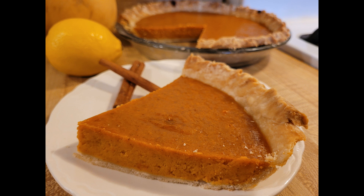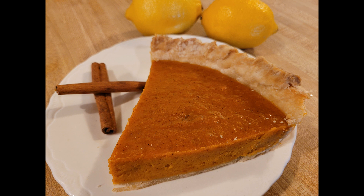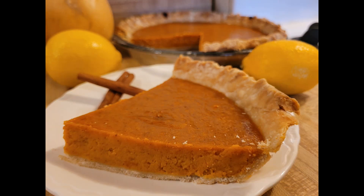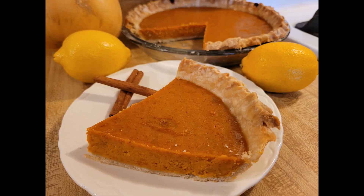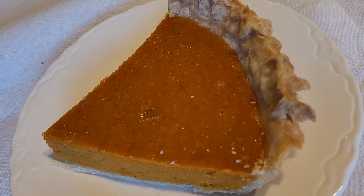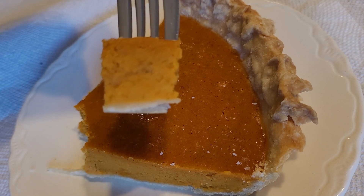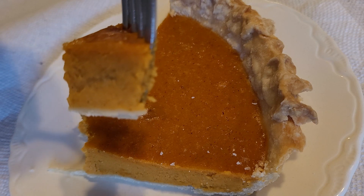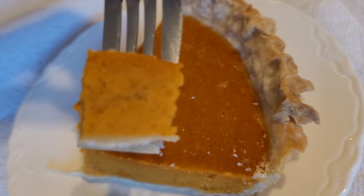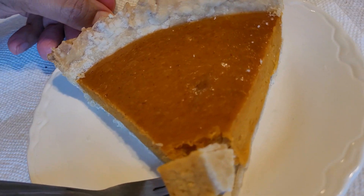Really there isn't anything I would change about this recipe. The only thing to note is that as you saw, I had to add some more evaporated milk because the filling looked like it was going to be dry. Depending upon how much you roast your butternut squash, if you bake out a lot of the moisture, you might have to add a little bit more than just half a cup. If you really love pumpkin pie you might want to use pumpkin pie spice instead of plain cinnamon. This butternut squash pie is slightly more flavorful than pumpkin pie because I think butternut squash is simply more flavorful than pie pumpkin.